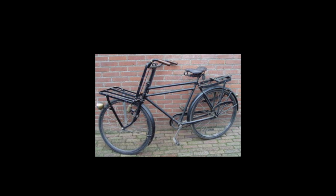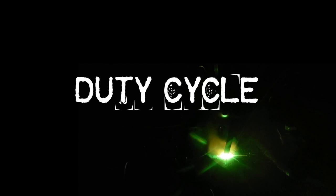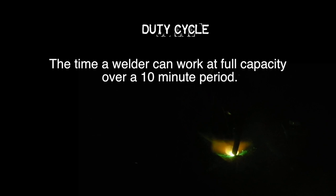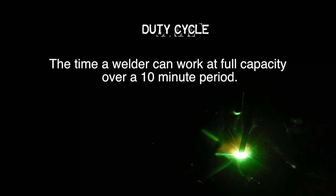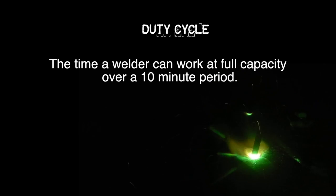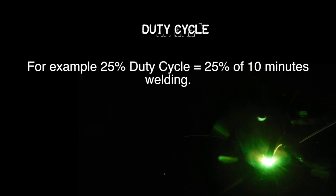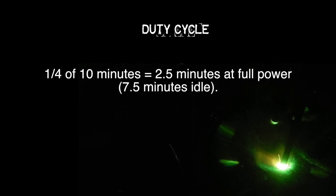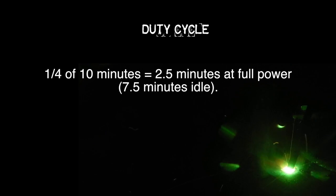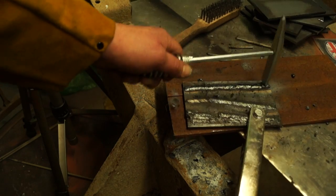The duty cycle of a welder tells you how long it can weld at full amperage until it needs to cool down. This is calculated over a 10-minute period. So if you have a 200-amp welder with a 25% duty cycle, that's a quarter of 10 minutes — which works out to 2.5 minutes at full power, followed by 7.5 minutes of idle.